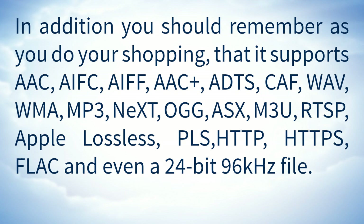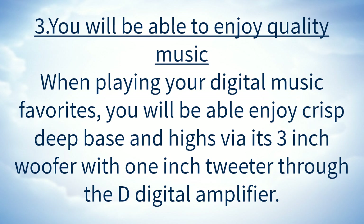You should remember, as you do your shopping, that it supports AAC, AIFC, AIFF, AAC+, ADTS, CAF, WAVE, WMA, MP3, NEXT, HOG, ASX, M3U, RTSP, Apple Lossless, PLS, HTTP, HTTPS, FLAC, and even a 24-bit 96 kHz file. You will be able to enjoy quality music.